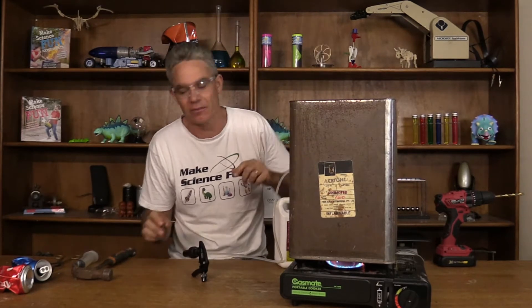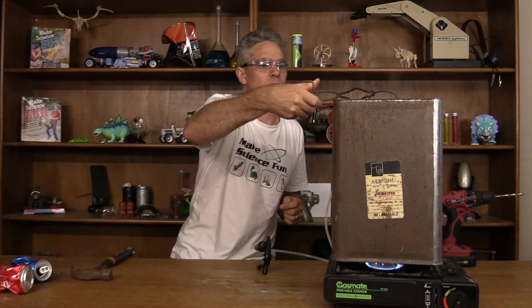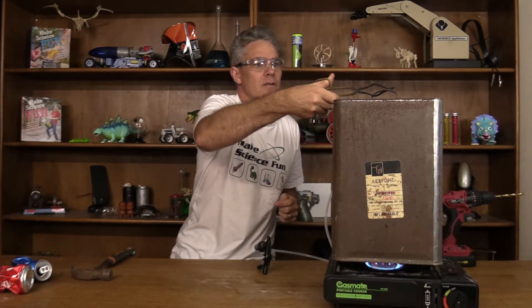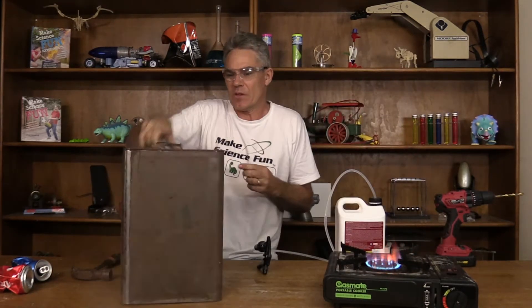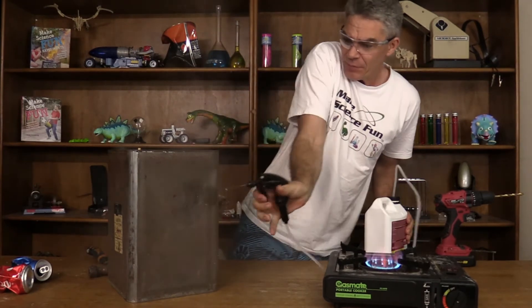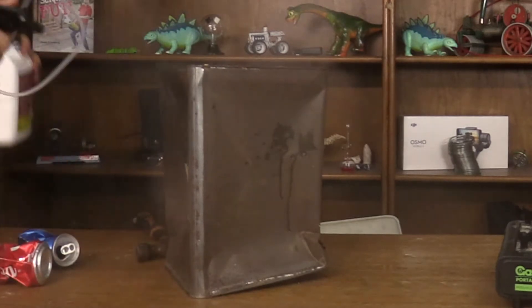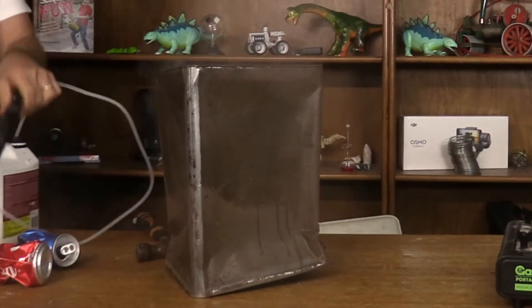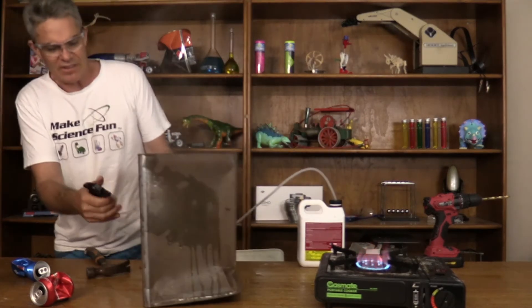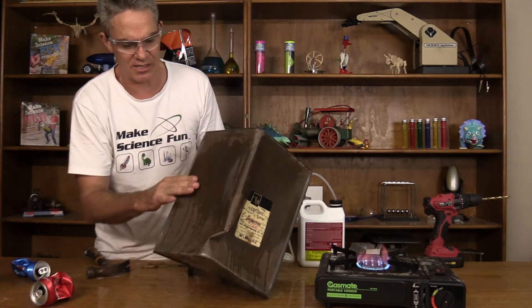I've definitely got some good steam coming out. I'm going to nail this stopper into it. Are we ready? Okay, here we go. I don't think it's going to do it. Stopper's in — now I'm going to spray it. We haven't had great success here. We got partial success. Look at that — it partially cracked.